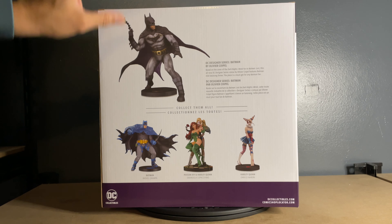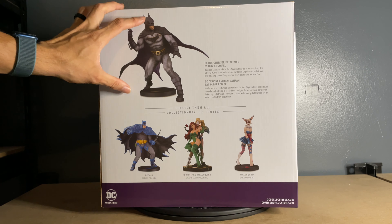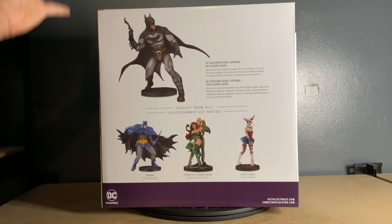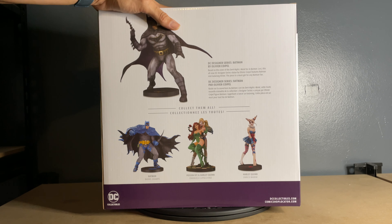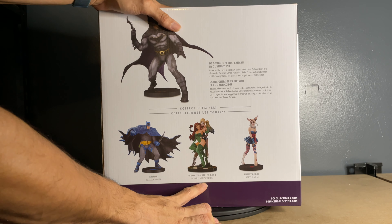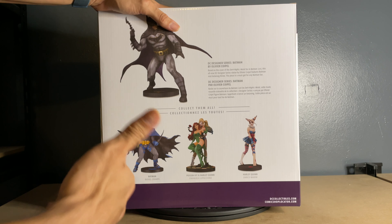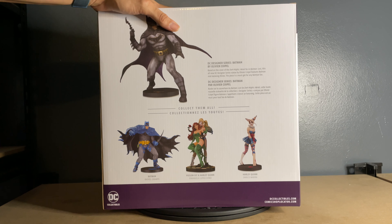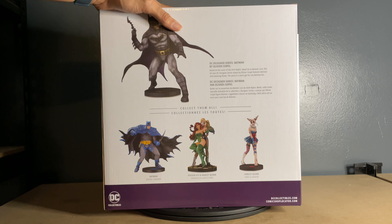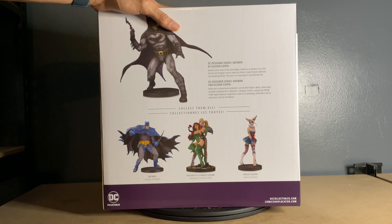Moving over, there's a zoomed-out shot of Batman and it shows the three other statues that are part of this run. This one in particular I saw and thought, oh that looks pretty cool. When I went to check, a lot of these are already sold out and all types of different people have them. I went to look this one up on eBay and oh boy, is that one expensive — so I was just like, never mind.